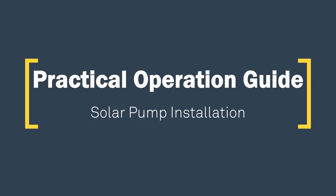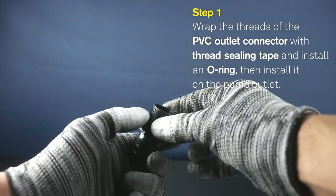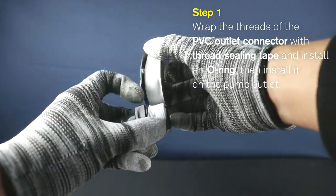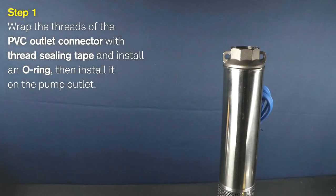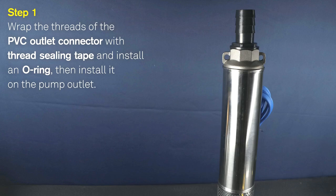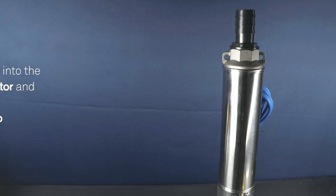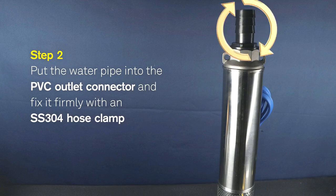Solar Pump Installation. Step 1: Wrap the threads of the PVC outlet connector with thread sealing tape and install an O-ring, then install it on the pump outlet. Step 2: Put the water pipe into the PVC outlet connector and fix it firmly with a stainless steel 304 hose clamp.